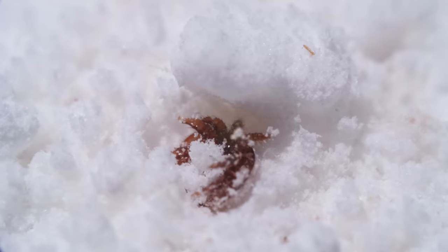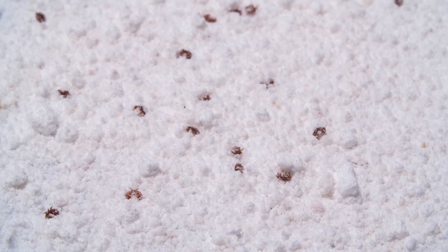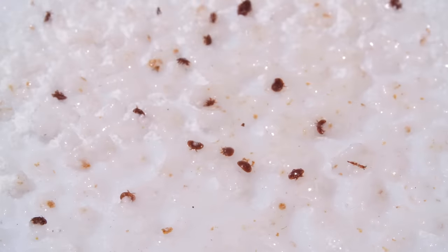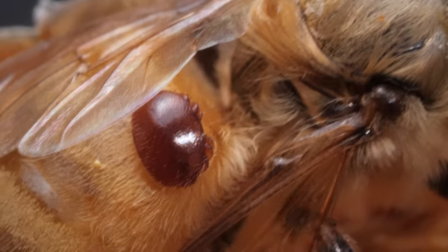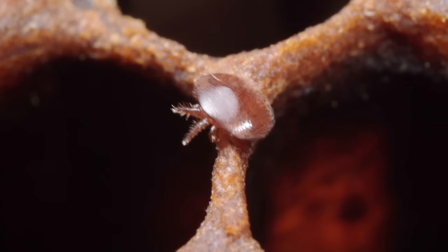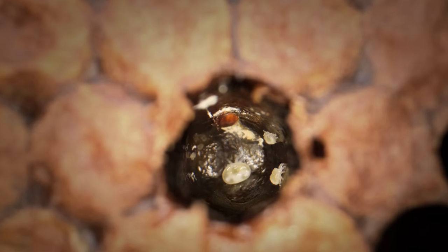Let's go back to the sugar shake. Beekeepers use them to monitor the Varroa mites in their hives. As few as three mites per half cup of bees could kill a hive within the year. That's because Varroa mites are great at sneaking into hives, hiding, and reproducing like mad.